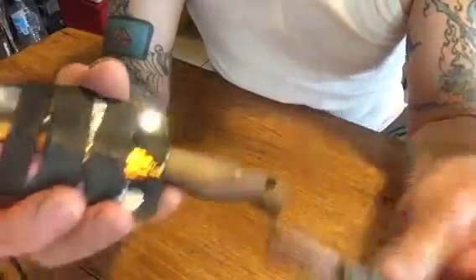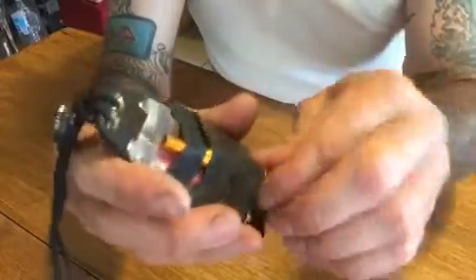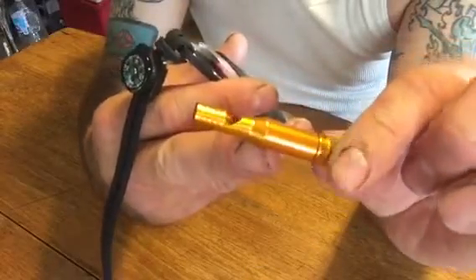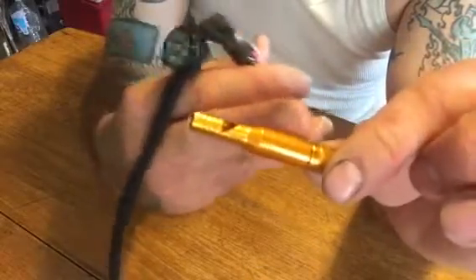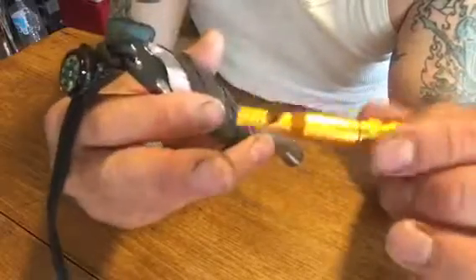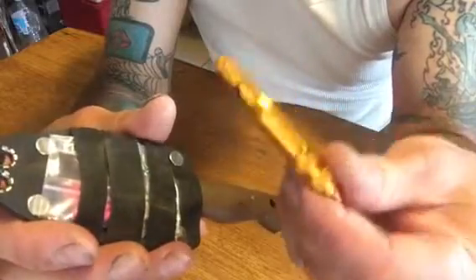On here I have a fire steel and an emergency whistle. Inside the whistle — this unscrews — and it has one tinder quick tab stuffed in there carefully, a little cotton tinder tab, so it doesn't get wet. It's waterproofed.